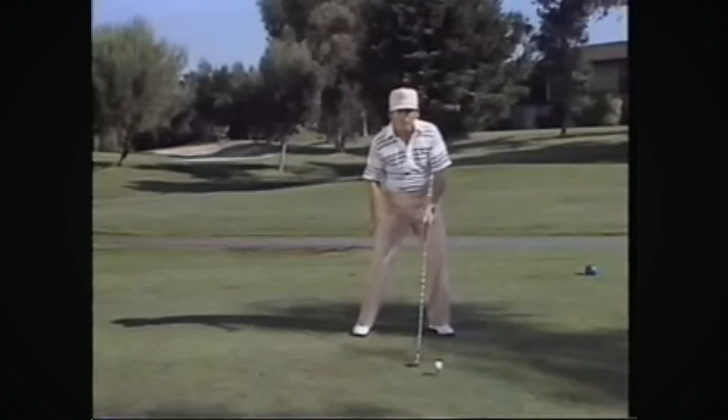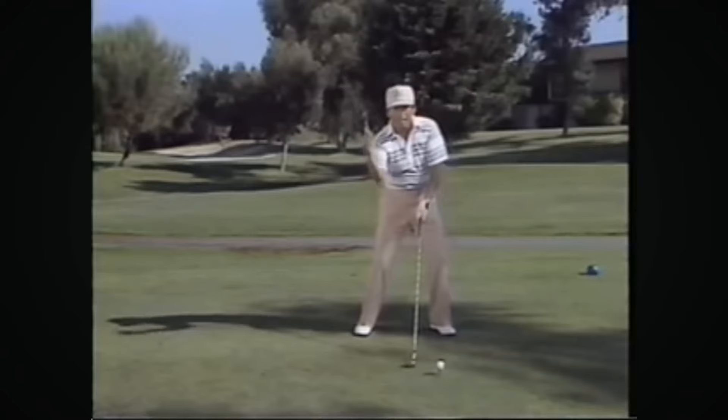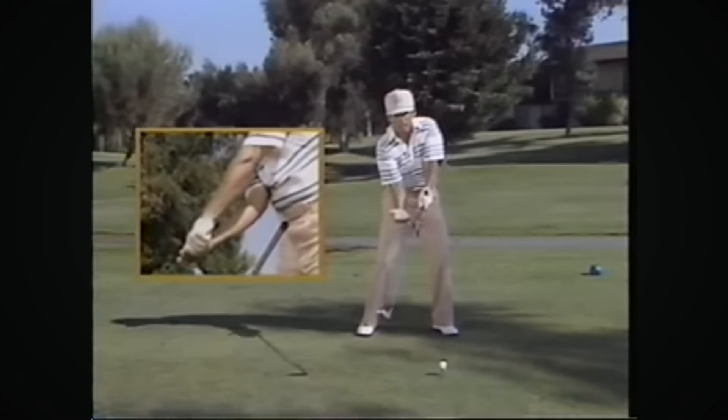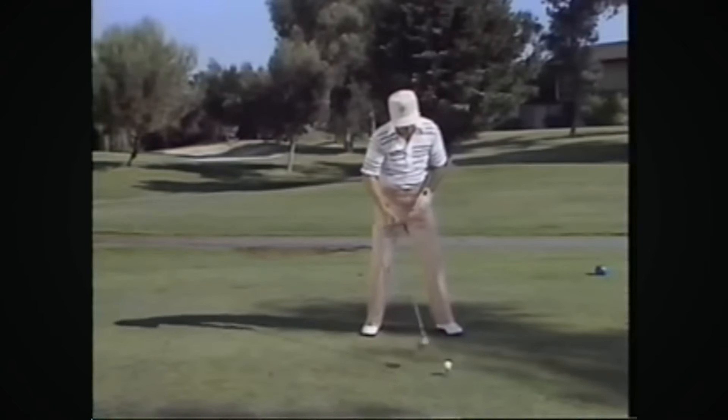What you have to do is stay on the right side just a little bit longer. When you keep this right foot down longer, it makes the right knee stay in back of the left one and it makes the right elbow stay underneath the left one. The result: it gives you a little more time to close the club. Let me show you.